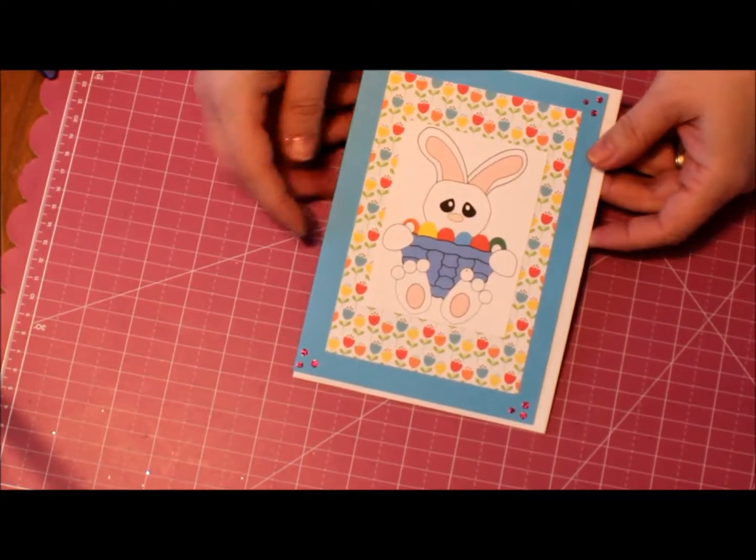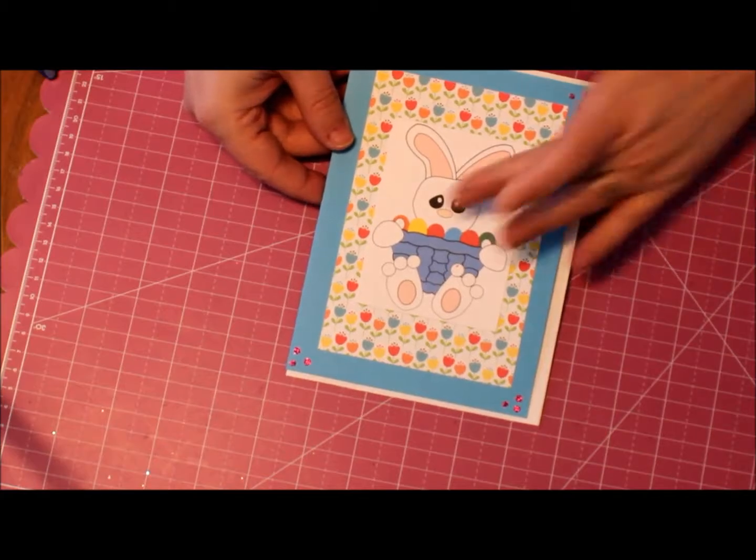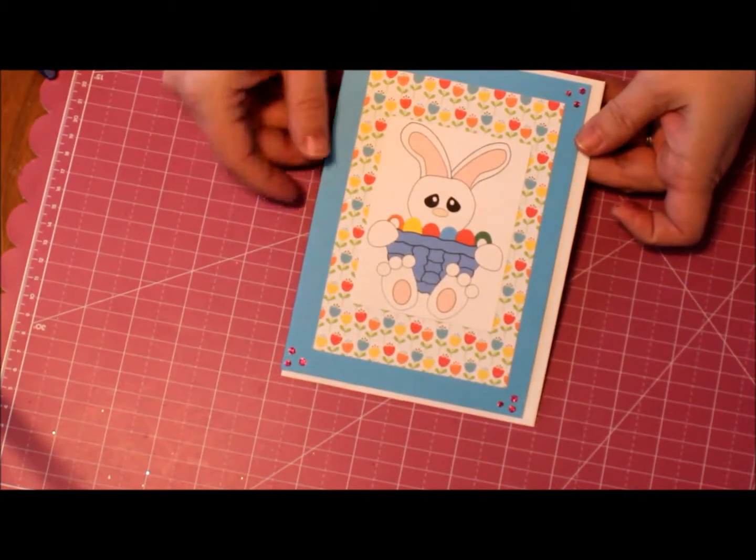Time for another quickie with Lisa. This is the bunny basket stamp from Sensational Stamps that we'll be using today.